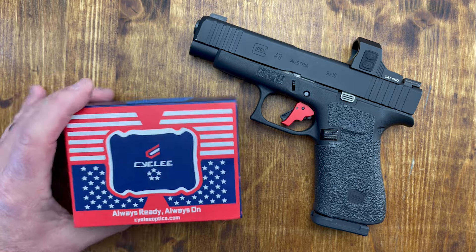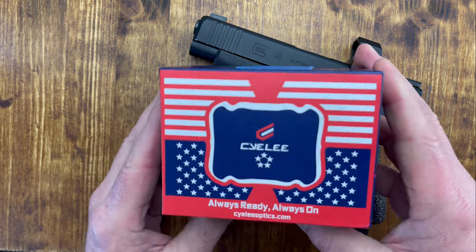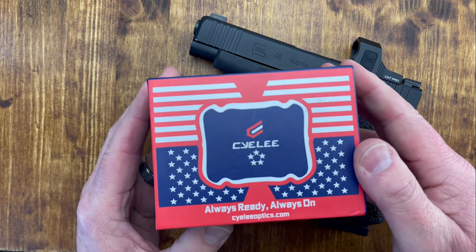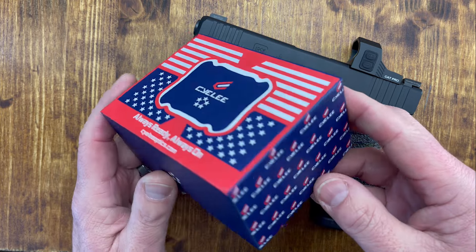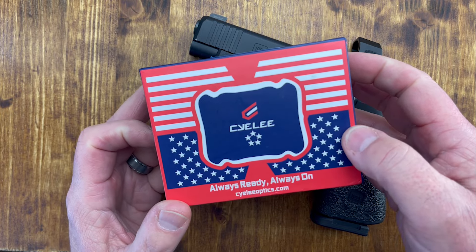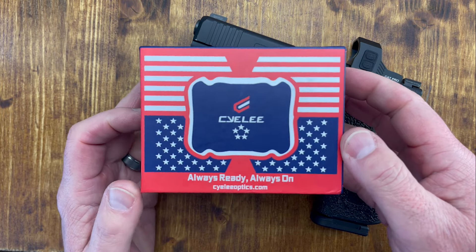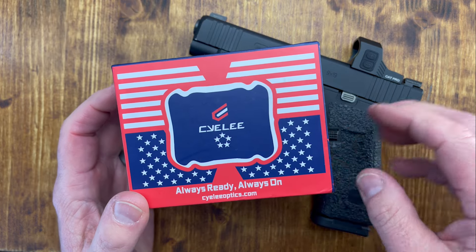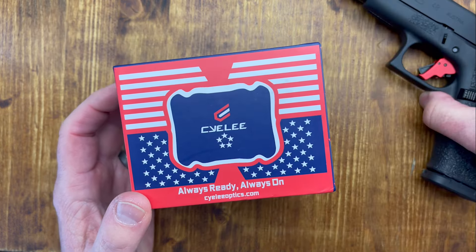It comes in a very nice box like this. To be fair, I wish the box was a little bit different. I think it's a little bit misleading by having what seems to look like the American flag. At least to me, it gave the impression that it's made in the U.S. — and it's not. It's made in China.